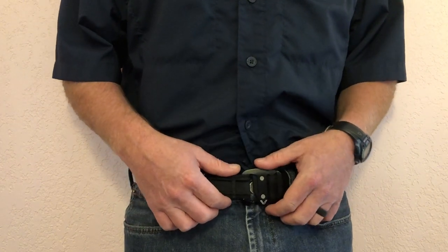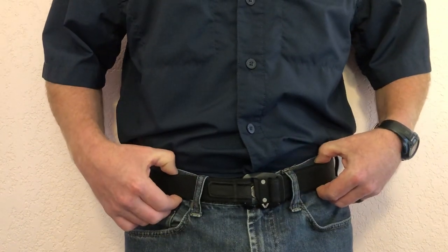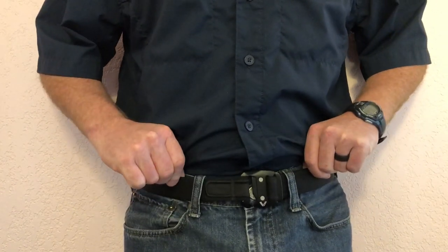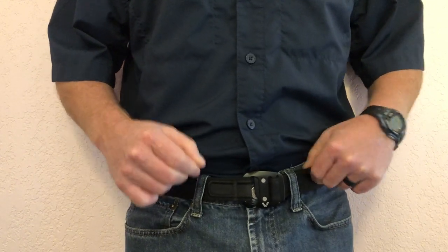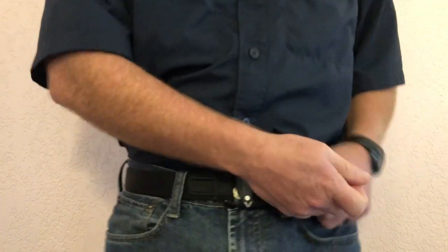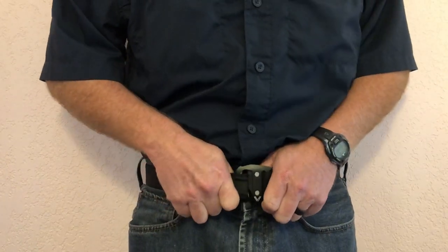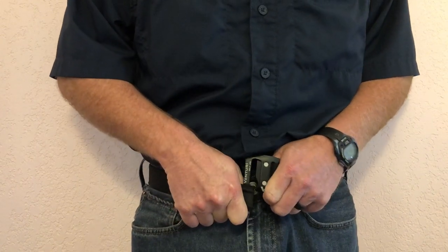But it is the easiest belt I've ever buckled. Low profile. Excellently stitched. High-quality belt. I wear it every single day. In fact, I can't imagine going back to strapping a strap and affixing it through. The Venturi belt will be my belt of choice, I expect, for the rest of my life.